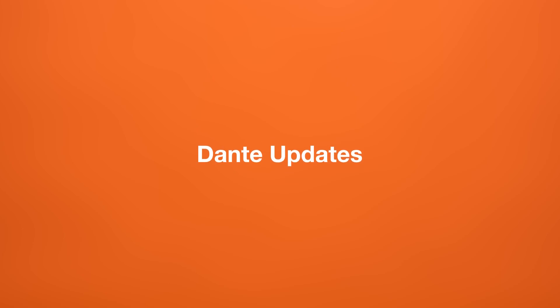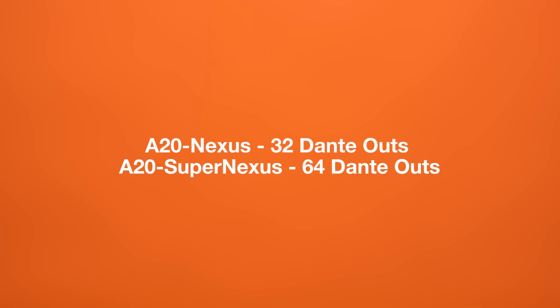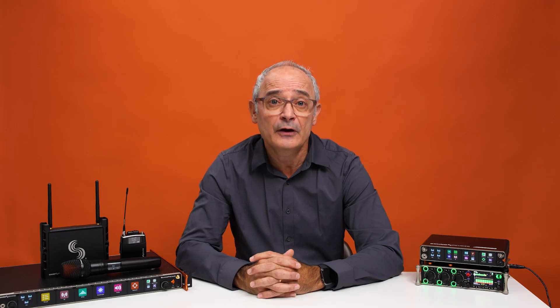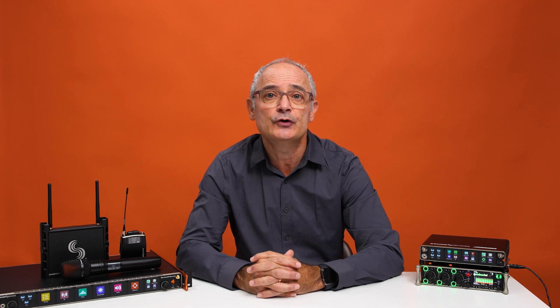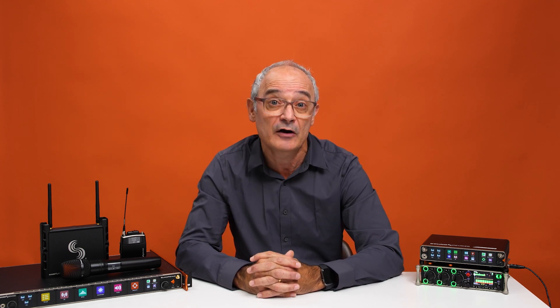Let's talk Dante. The Dante audio outputs have increased to a total of 32 channels for the A20Nexus and 64 for the SuperNexus. For those of you working in larger systems or multi-location setups, this is a game-changer, as it gives you much more audio routing capability and flexibility. We've also added Dante redundancy for the A20Nexus, which will help ensure that your audio feed remains stable even if one Dante network fails.